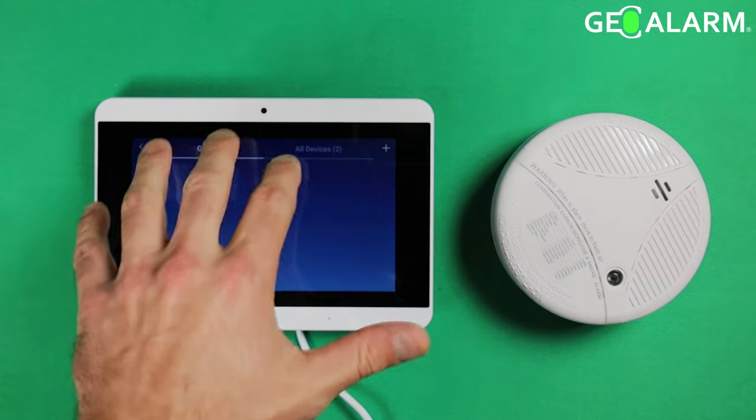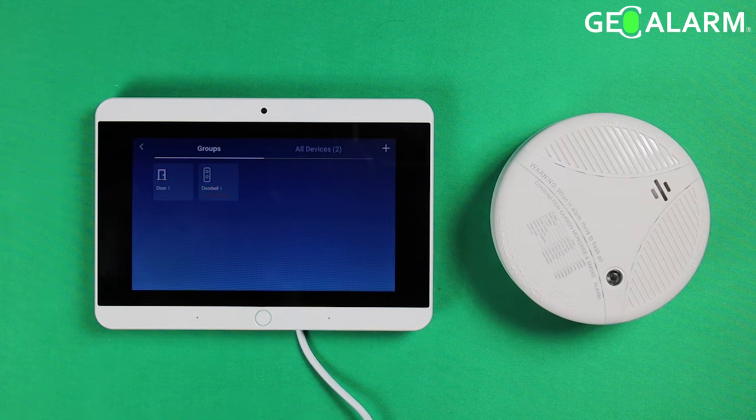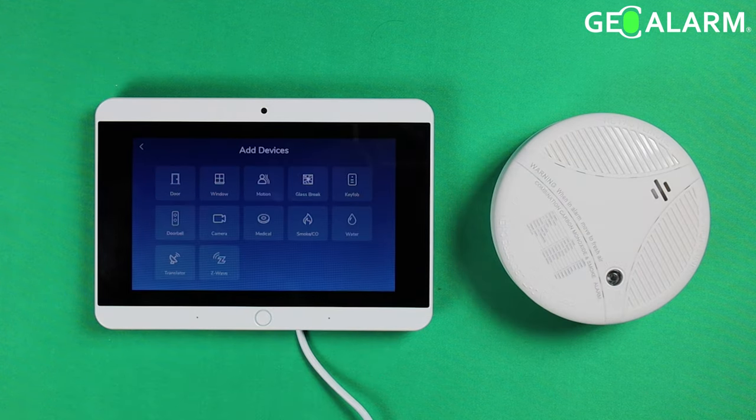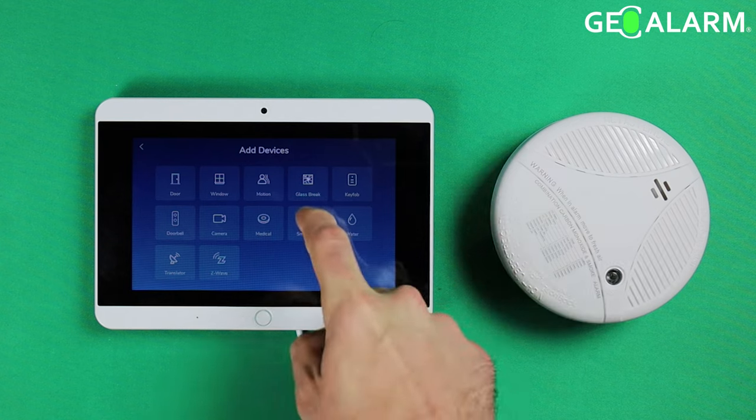Once in Devices, you'll see a listing of anything you already have programmed. If you don't have anything programmed, you probably won't see anything. Go ahead and hit the plus sign. Now you're going to choose what device you want to add — in this case we are adding the smoke and CO2 detector, so go ahead and click on that.